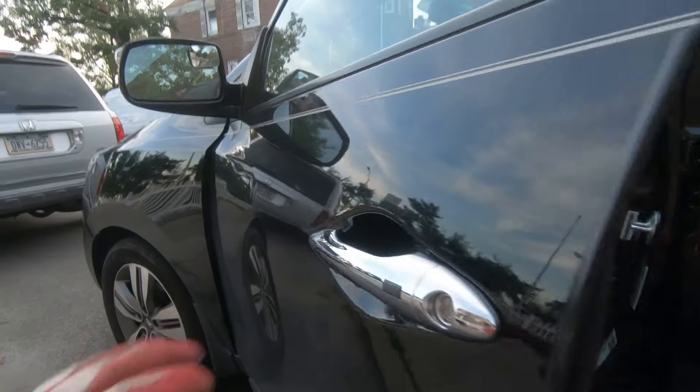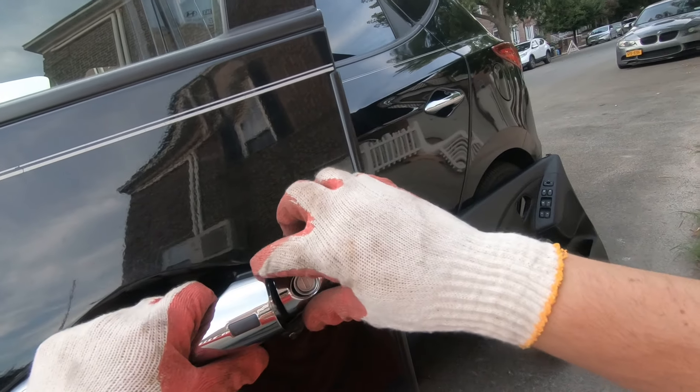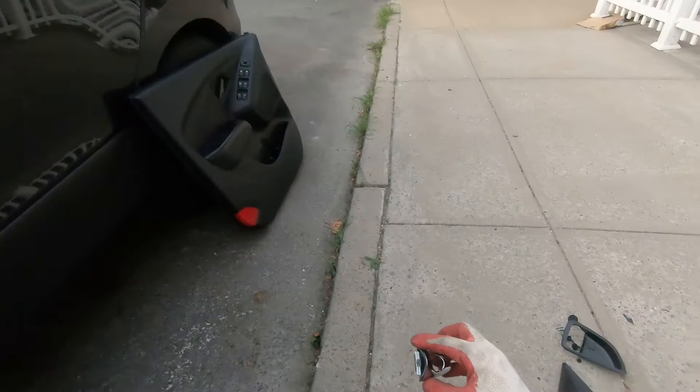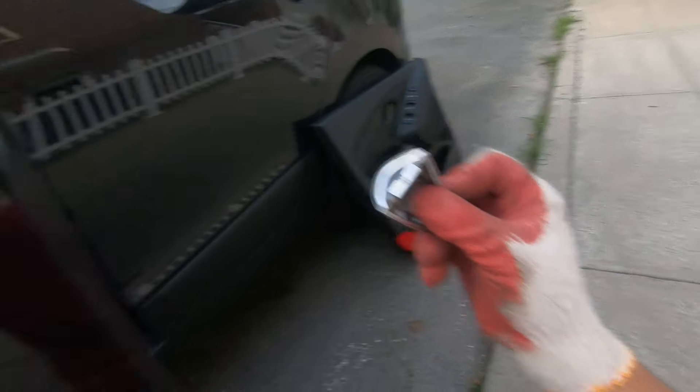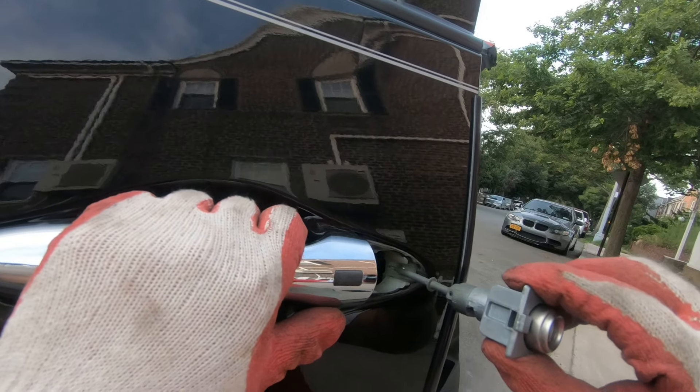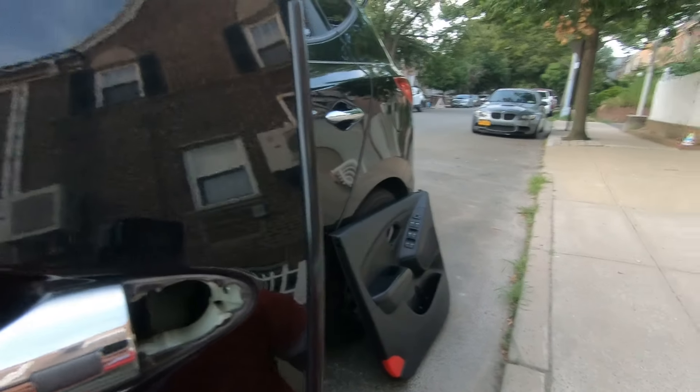Open the door handle area, remove your cover just like that, and stick the cylinder out. That's why it's very important to make sure the bolt is all the way out.